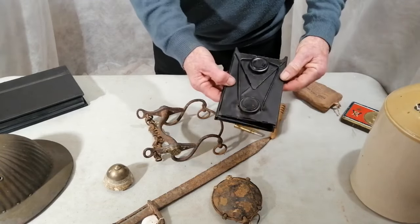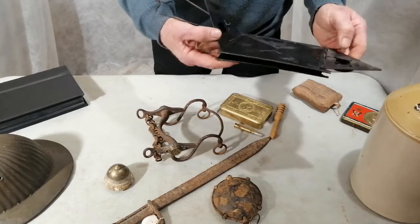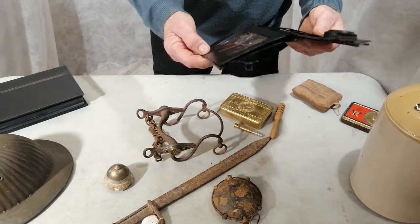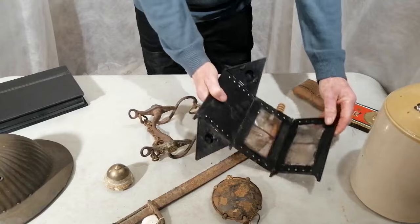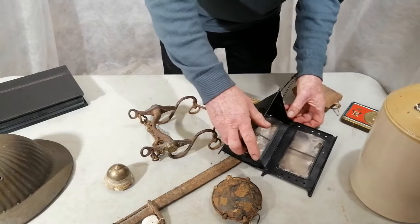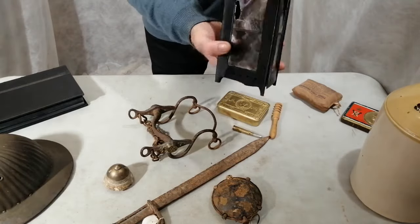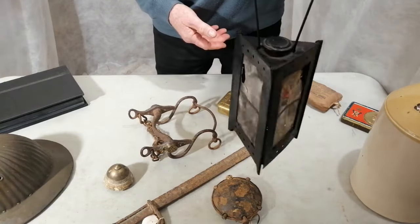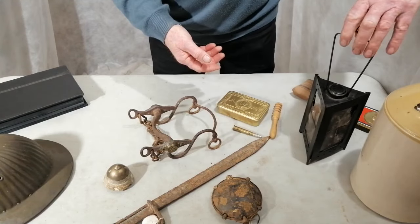And finally we have this — this is a collapsible trench lantern. I think it's a French-made one. He'll open it up. It's a bit complicated. Cut that there, and that all clicks into place. Then there's a candle in there. The wick is still there to light. And you've got a trench lantern. But then you can fold it up and put it in your backpack and take it away.